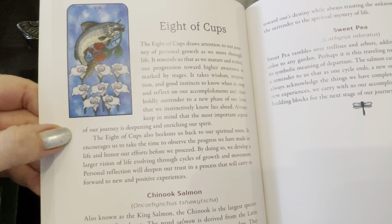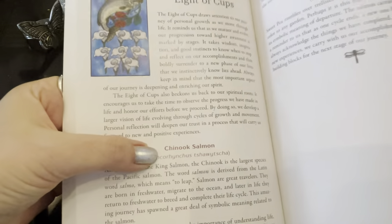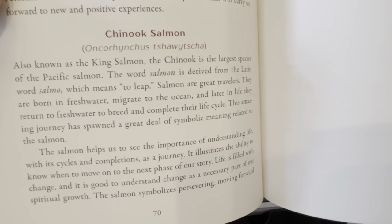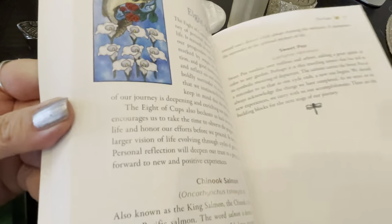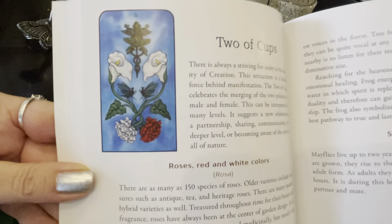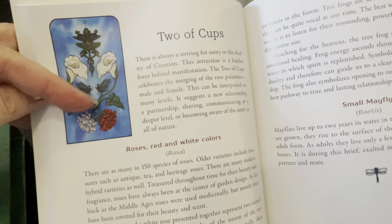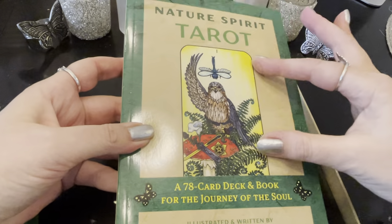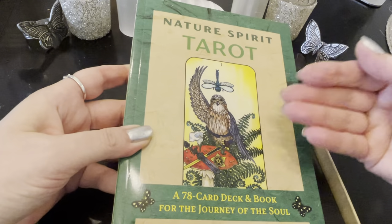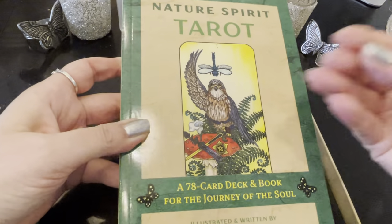Every image in here has the symbolism of what's being shown. The Two of Cups gives the description and then explains the tree frog — it gives you the symbolism behind what in nature was put on the card. I love the blue sky on these cup cards. So it's not only creative with the watercolors, but everything has been highly researched so that everything in here has greater meaning in reference to that card. The amount of research that went into this — I literally saw it took about nine years.